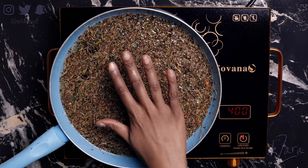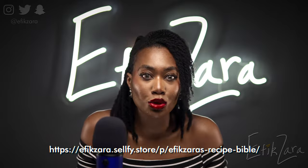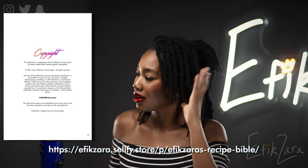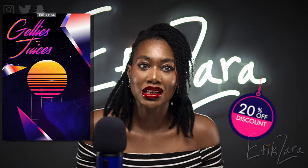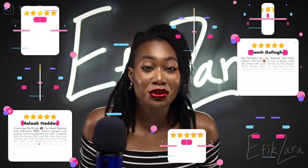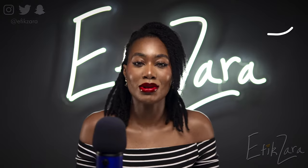While we allow this to infuse for the next six to eight hours, let me share some interesting information with you. As healing and beautiful as this oil is, you can get even more potent oil infusions and other types of recipes in my recipe bible for 20% off. My recipe bible is rich with all of the brilliant formulas that my hair has used to thrive over the past two years. We have brilliant testimonials which I'm going to put up on the screen. It's linked in the cards to the top right and in the description box down below.